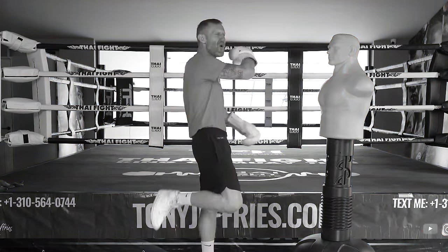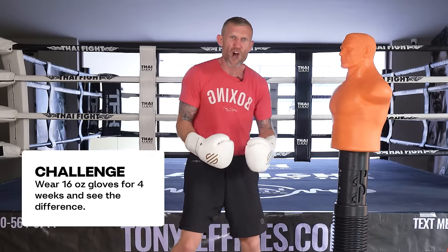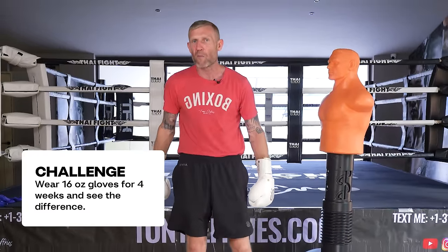Number four — the biggest one of all — is that wearing smaller gloves is preventing you from punching faster. You might be thinking you're already fast in 10 ounce gloves, but imagine wearing 16 ounce gloves for three or four weeks and then putting your smaller gloves back on. How much faster are you going to be because of all those other benefits?